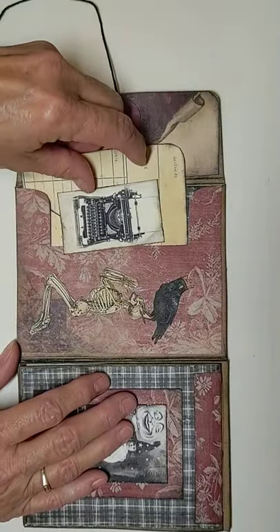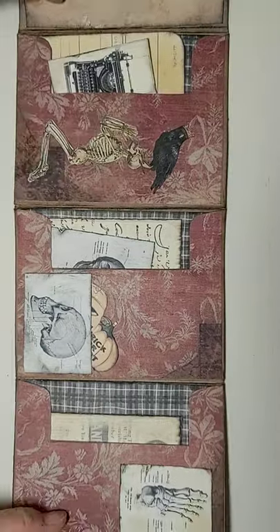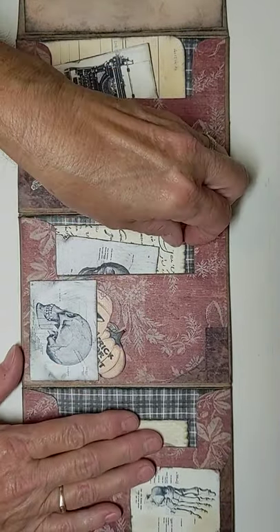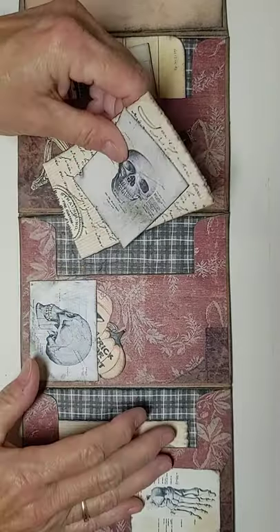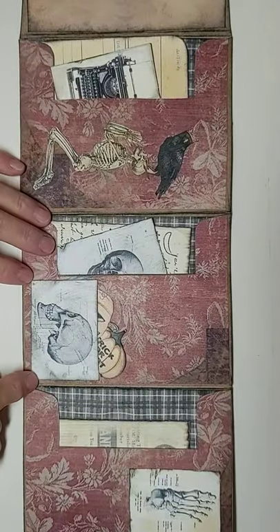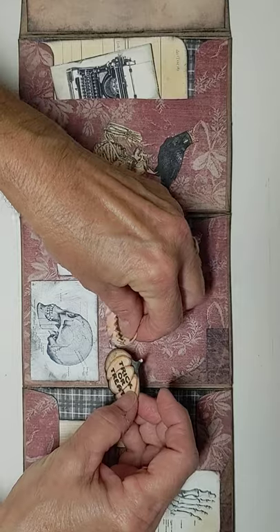I inked everything with Memento Tuxedo Black ink inside this envelope. On this page we've got a journaling card and a diagram of a skull — the journaling cards are clear on the back for writing. I also made the skull diagram into a little pocket and put some little pumpkins in there.